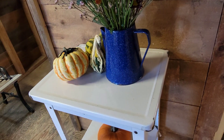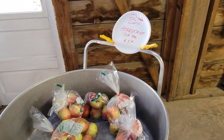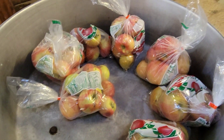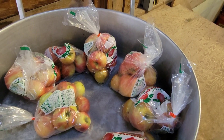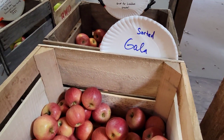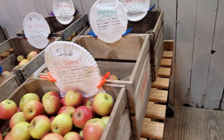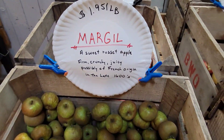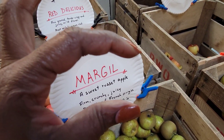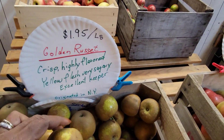Cute little decoration they have here — very inviting. Here are some Honeycrisp apples. You can get a three-pound bag for $5 — these are all hand-picked apples. I can almost say organic because the lady said they use very little pesticides for their apples. There's a little bug catcher in the apple orchard. And here's another kind right here — Golden Russet.